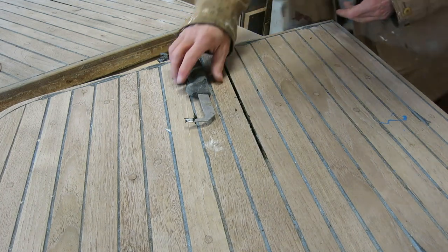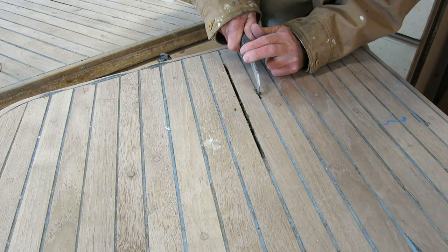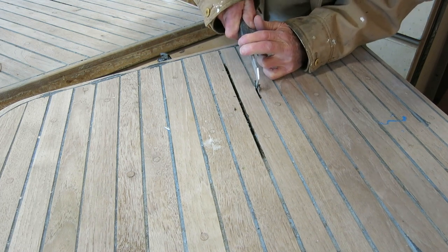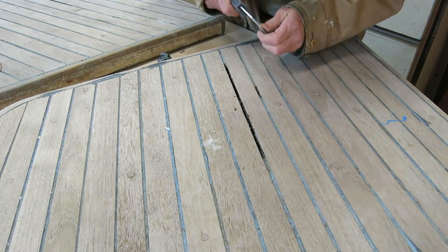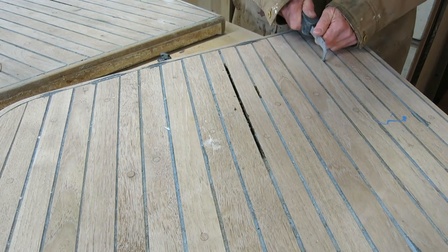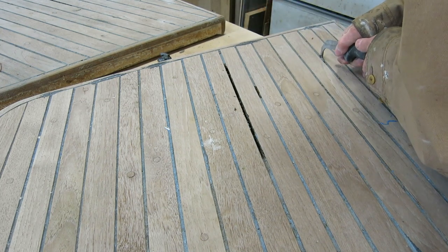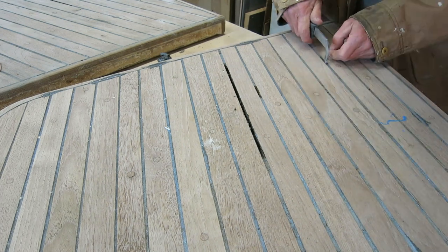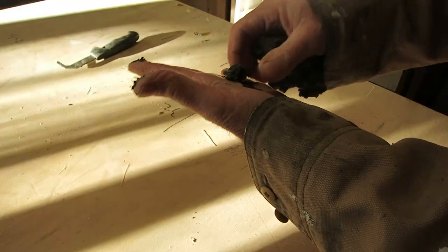If you watched my swim step video when I made these swim steps, you'll remember that I probably just prematurely tried to sand them and ripped some of the caulk out of the joints. It's a good rainy day project — I brought them in the shop and I'm digging out all the little bad spots with a reefing tool. This stuff — I guess it's good that it stayed soft — but I've never had caulk do this before. It's still sticky, still sticking to my hands, and it's been probably a month since this stuff was put in there.